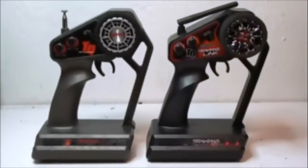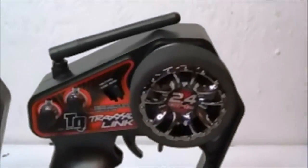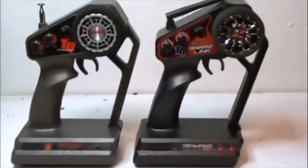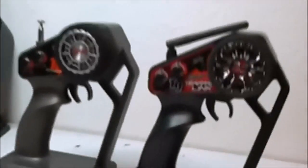And there they are, side by side: the remote control that comes stock with the XL5 series and the remote control that comes stock with the VXL series. Now, as for obvious differences like power and range, I'll be getting into that a little bit right now. I'm just going to go over cosmetic features.